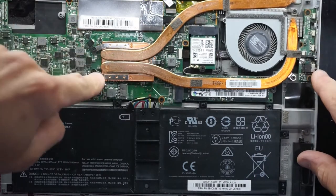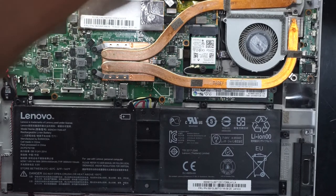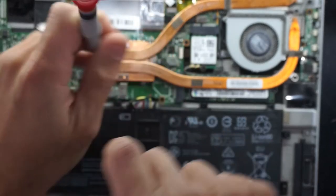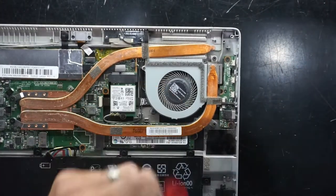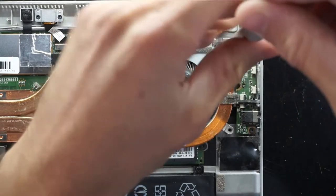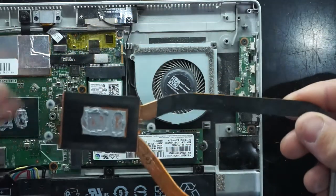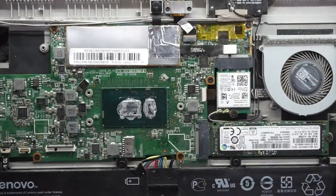From here I'm going to undo these four screws and lift the copper cooler out. I will apply new thermal paste while doing that, so it's recommended to have some already on hand. One screw, two screw, three screw — which seems oddly not attached — and one here and one here. The thermal paste is still mostly damp actually, not bad, but I will reapply it.